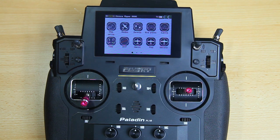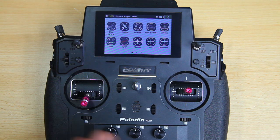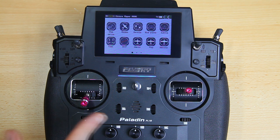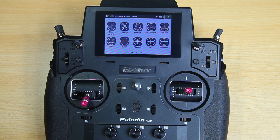And that is basically it for the radio part. Obviously you could have a different radio — hopefully you know your own radio. If you want to set up your radio for manual flight, do add some mixing for elevon mixing.